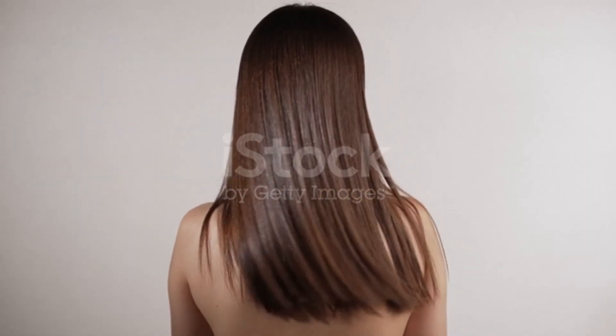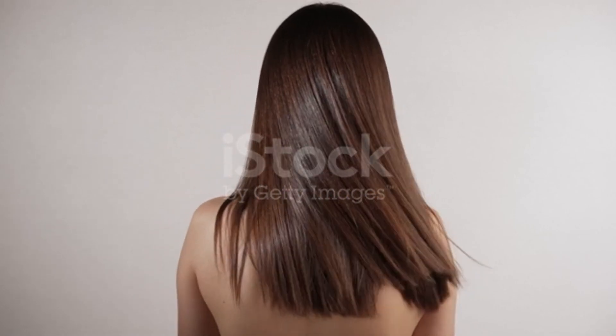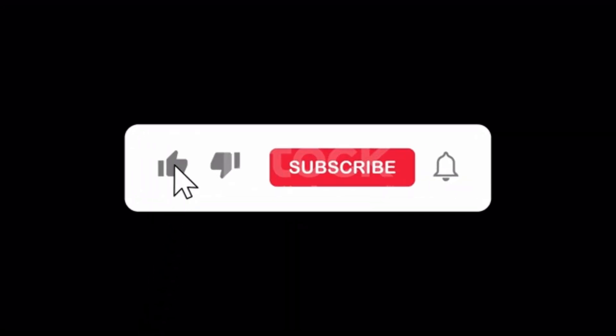Permanently, without any chemicals, you can achieve straight hair at home. If you like my video, please like it, subscribe to my channel, and hit the bell icon. Bye guys!